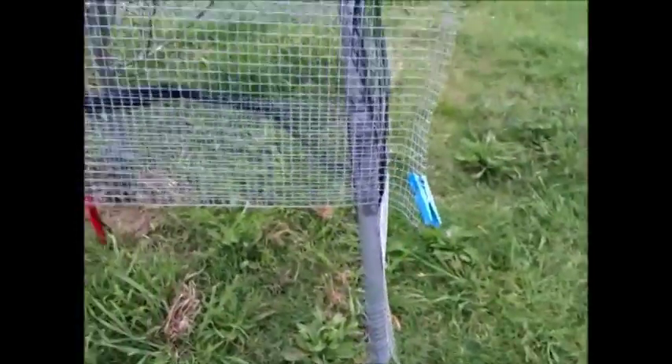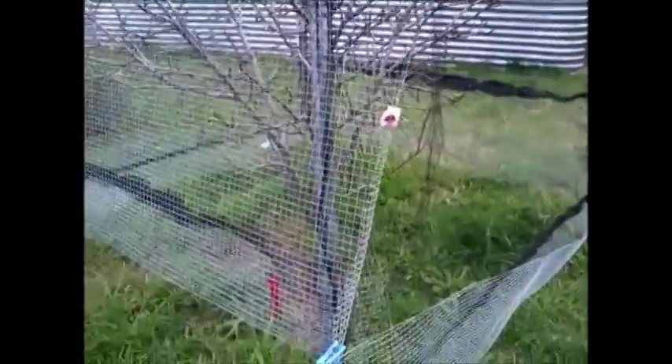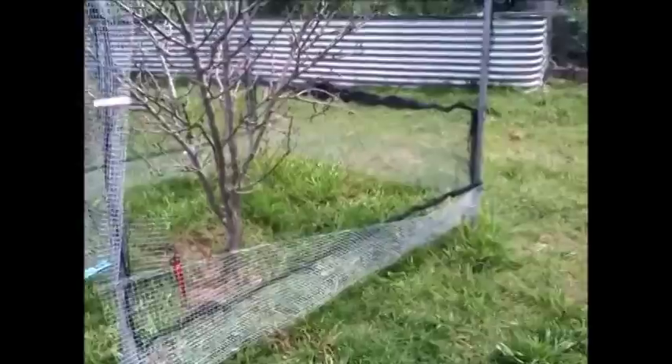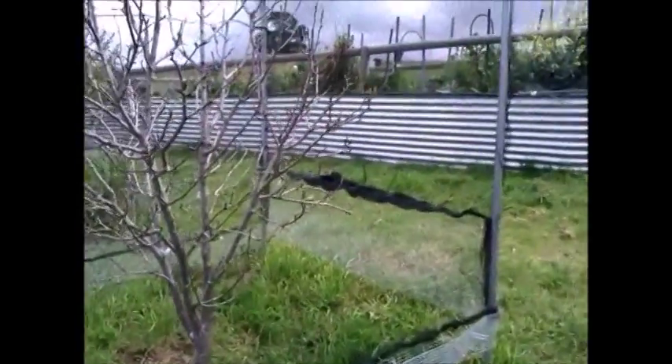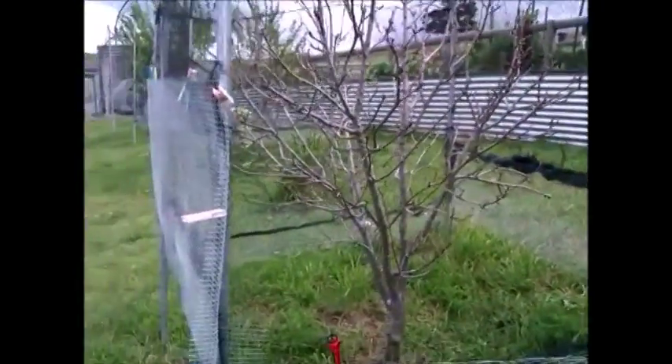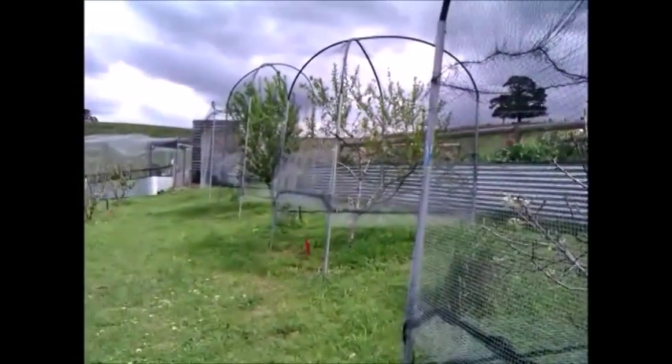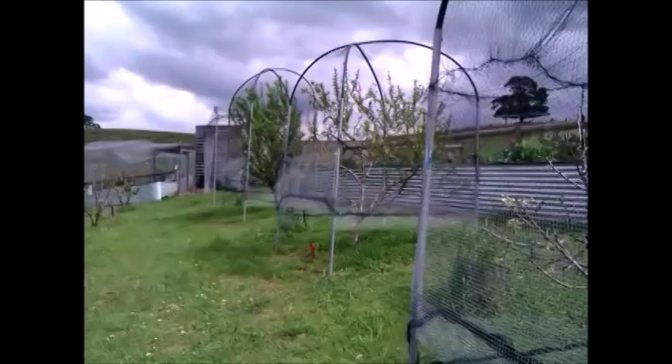The big overhang is high up, and I've put a few pegs in there so we don't walk into it — sometimes in a hurry you can't see the net and it can be dangerous. Now all four sections are well done. Thanks for watching.